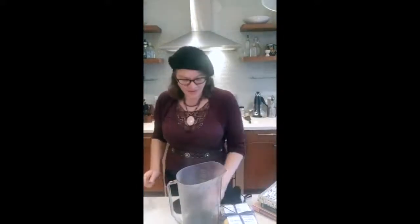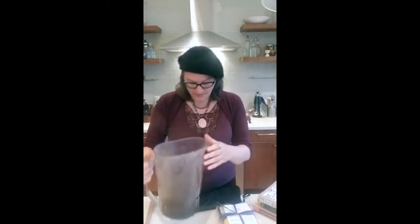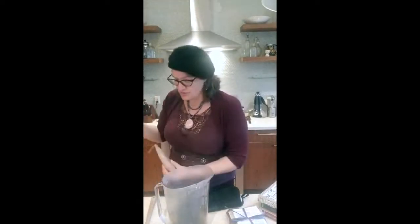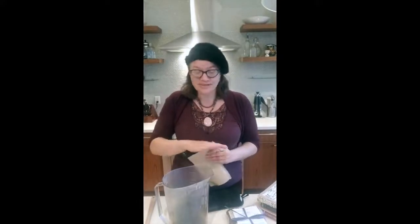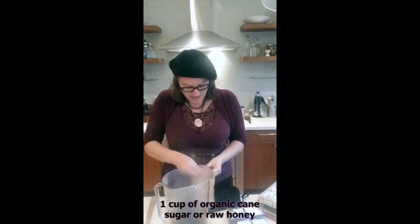We have our syrup here — it's a half a quart, or two cups, which was our aim. Because this is really hot, I'm going to go ahead and use the sugar just to show you that process. But if you were doing the honey, you would just give this about 15 minutes to cool down so it's not as warm as it was taking it right off the stove.